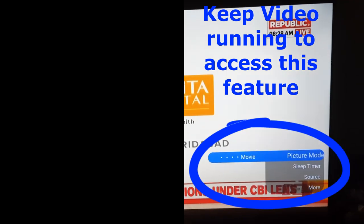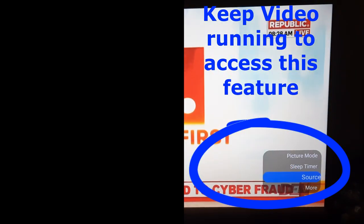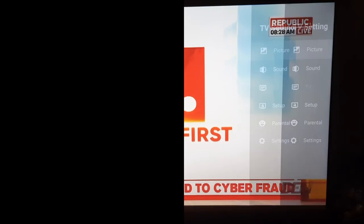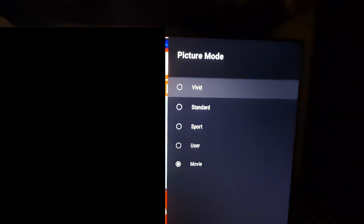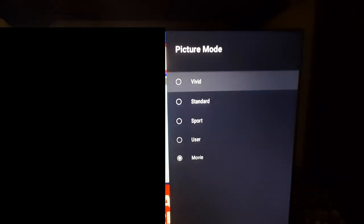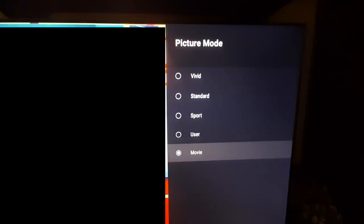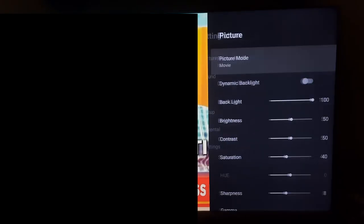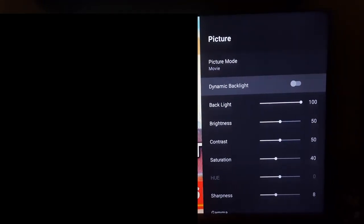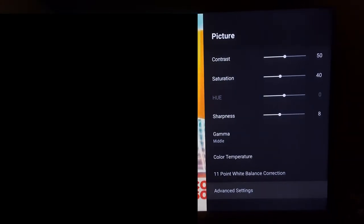When you press the three-lines button, some menus pop up on the right-hand side of the display. At the top you will see Picture and at the bottom More — press More to get the picture and sound adjustment options. Once you click on Picture, you can see various modes: Vivid, Standard, Sport, and Movie. I personally prefer Movie because it gives a very good impressive picture. For micro-tuning, you can adjust brightness, hue, and color temperature among many other options for your personal settings.